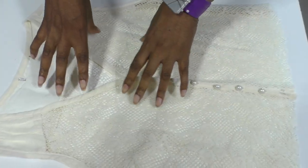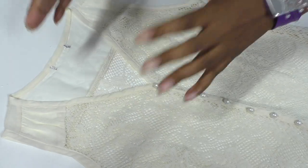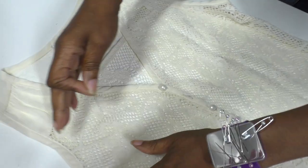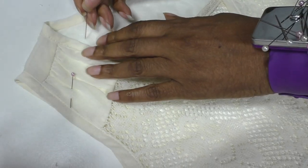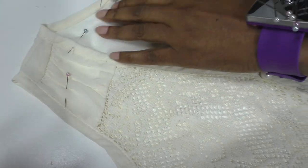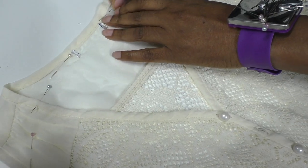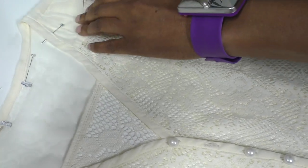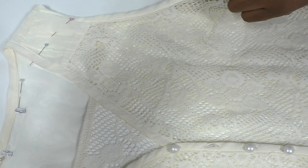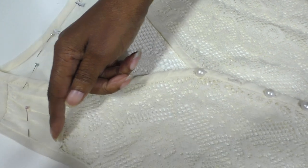The bodice is going to become part of the sleeve. I'm cutting freehand but giving myself a guideline by putting these pins in to represent the head of the sleeve. It's going to look a bit weird, but when you see the finished garment you'll understand. This section represents the armhole — the head of the sleeve — all the way around to the back of the sleeve.